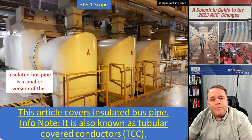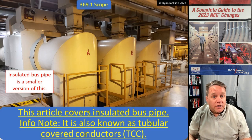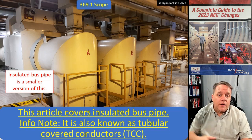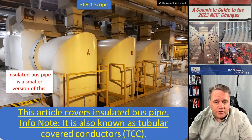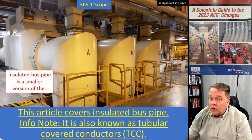Coming into the top of it, they actually pump air — air-conditioned cooled air — into it to increase the ampacity. The main enemy with a conductor is heat, so they cool it down that way and can push even more ampacity than it was originally designed for without the air conditioning. This is a very large version of what I think insulated bus pipe is going to look like.